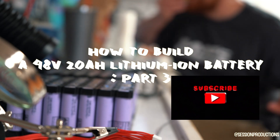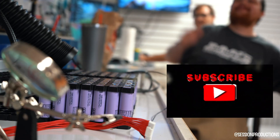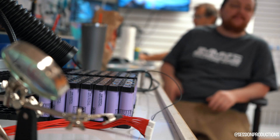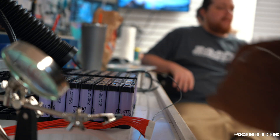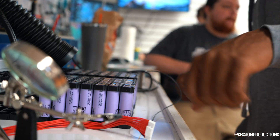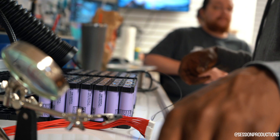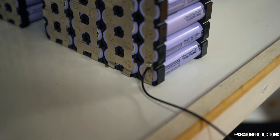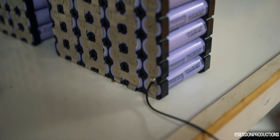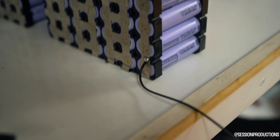Hey, what's going on guys, it's your boy Mikey Will here again with another YouTube tutorial. Make sure if you guys haven't already subscribed, make sure to hit that subscribe button. Today is part three of how to build a 48-volt battery. We're going to be putting on the BMS. I'm going to show you which places you should put them on, like the main negative and all the positives, and all the methods that I use.